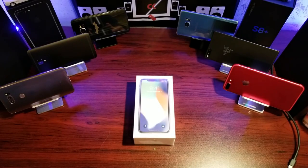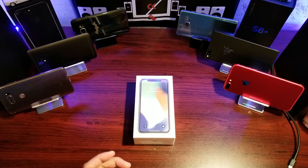Hey guys, welcome back to Qlik. Today we're doing an unboxing of another iPhone X. For those of you who follow the channel, you know that we got an iPhone X in space gray a couple of weeks ago. Well, that iPhone had to be returned — pretty much a few days after the screen started to glitch out on me and it had to go back. Stock is a problem up here in Canada, especially in Toronto.